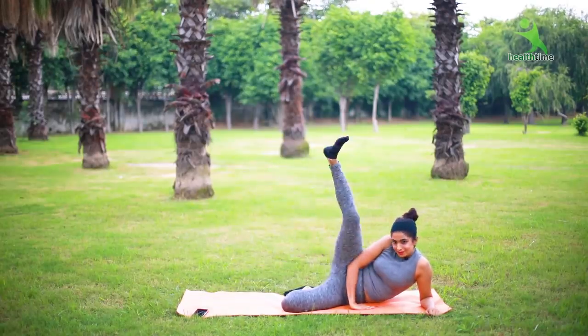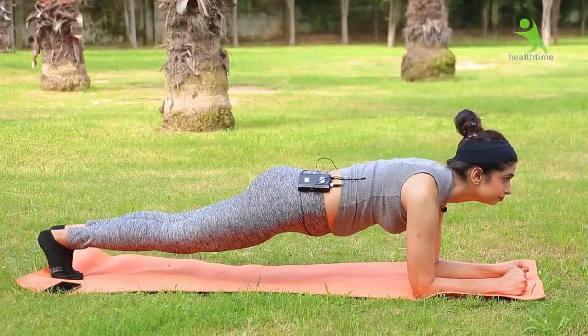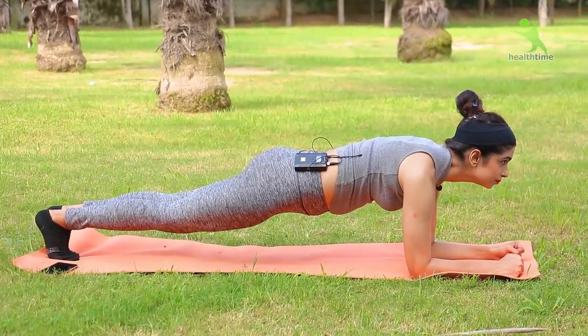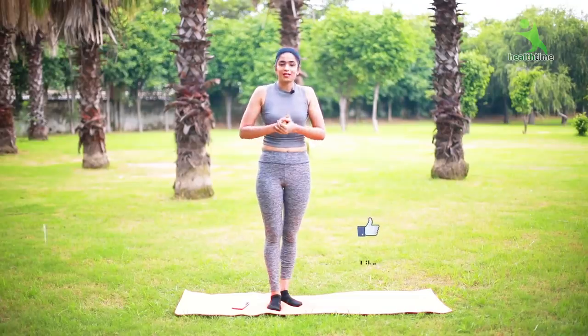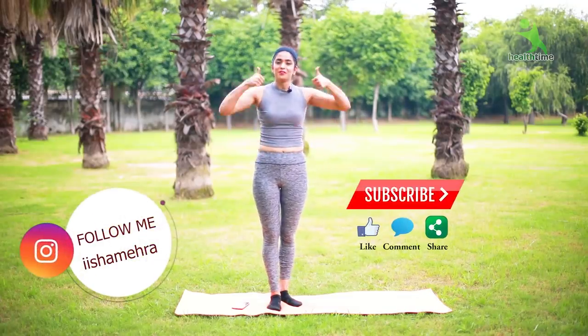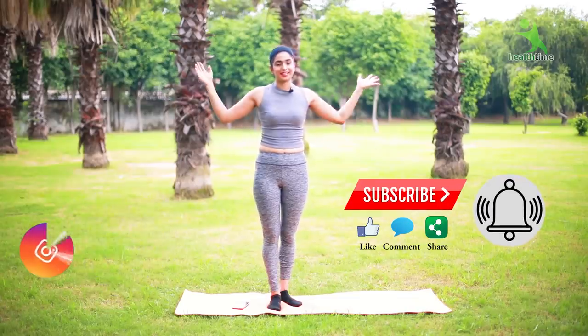If you are watching this video, start now, because tomorrow will never come. You have to motivate yourself — look at your fat and feel that you have to reduce it. So if you are new to my channel and want to join my family, subscribe to my channel, like this video and share it.